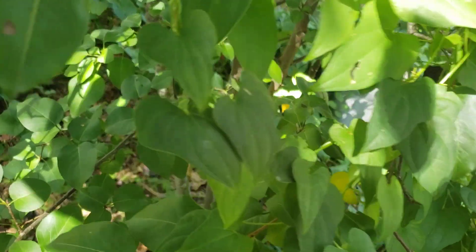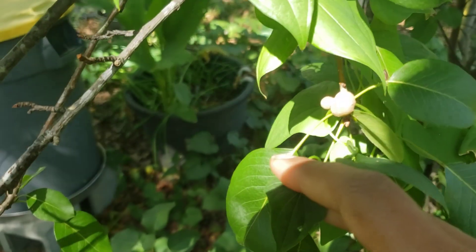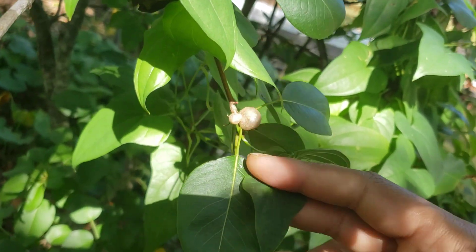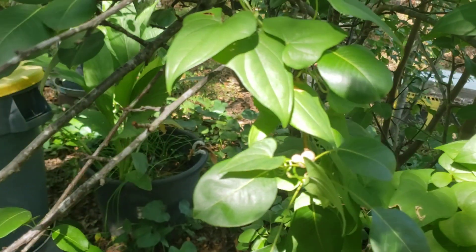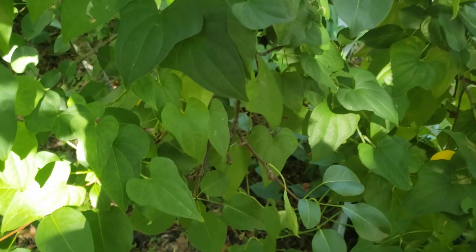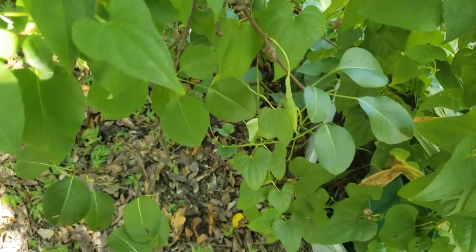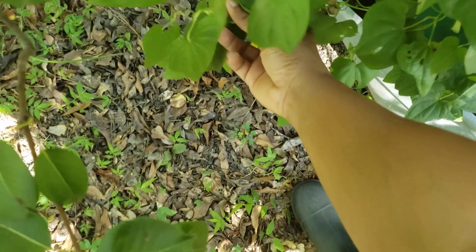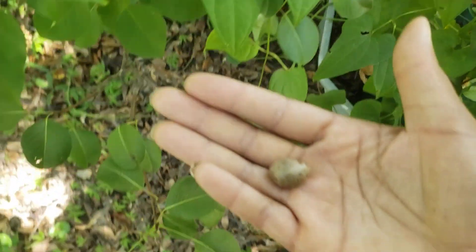I'm just looking for some more big ones. When they're little like that, I leave them and let them get a little bigger. Can you harvest them at that size? Definitely. Because when you get to the end of the season, you very well may have a bunch of them that are that smaller size.